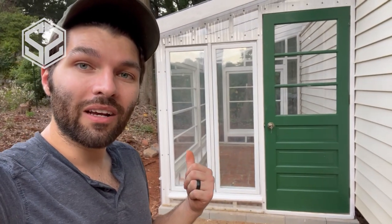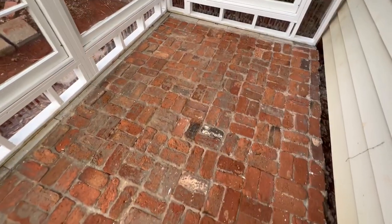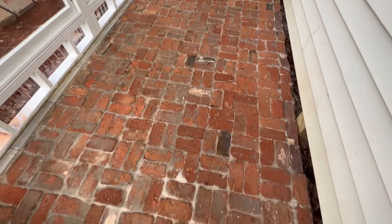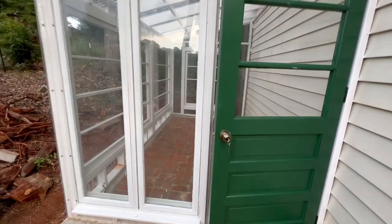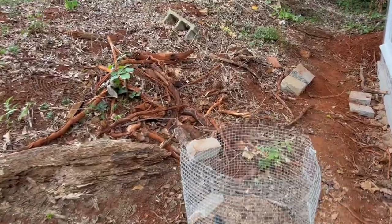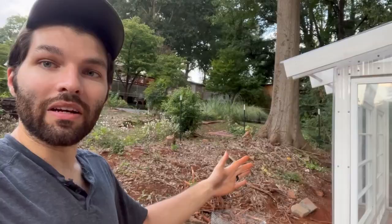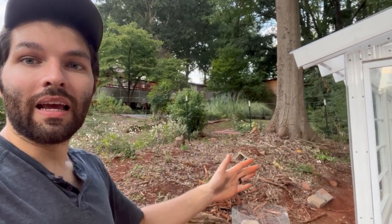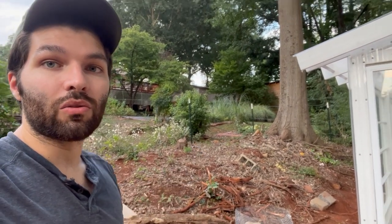Here's the finished greenhouse. Hope you guys enjoyed this one. If you did, don't forget to hit that like button and subscribe to the channel if you have not already. If you haven't seen the video on doing the brick patio underneath this greenhouse, go check that out. A future project I'm planning on is cleaning this all up — all this junk needs to be torn out. I want to build a retaining wall, have a garden on the uphill side, then drop down a few feet and have a level area right here before you get to the greenhouse.